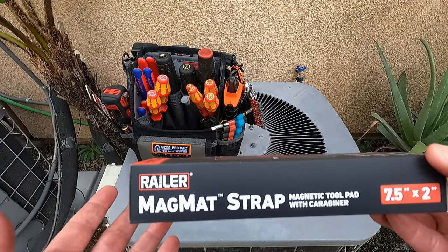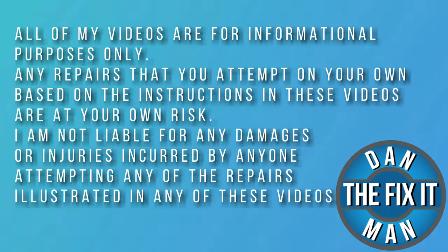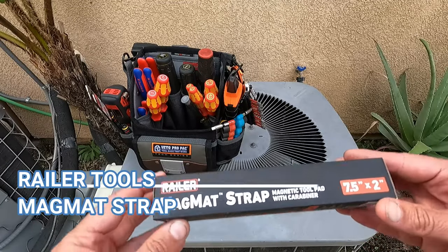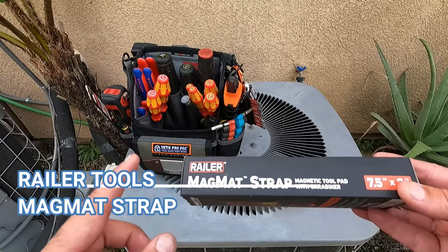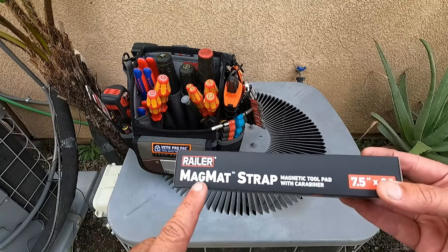Just got a new tool sent to me that has not yet been released from Railer Tools. Let's open it up and take a look. Hey, what's up YouTube? Dan the Fix-It Man. Got another quick video here for you. This company, Railer Tools, reached out and asked me if I'd be willing to take a look at their magmat strap.